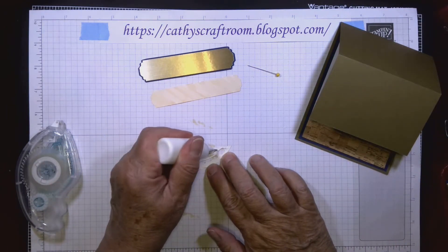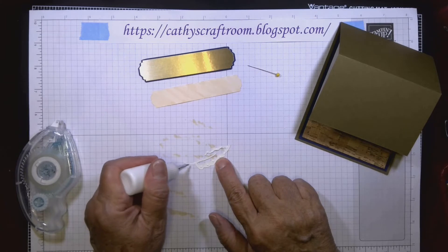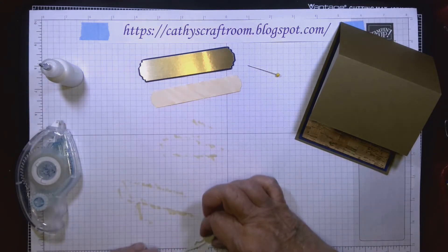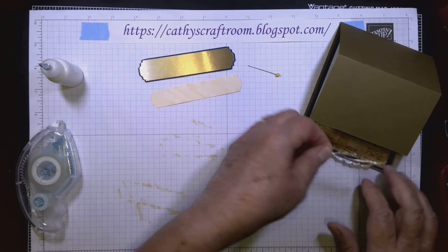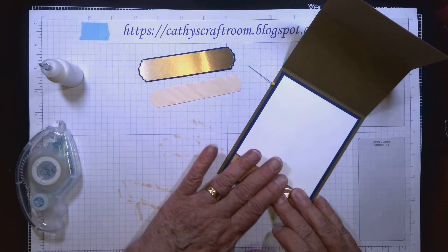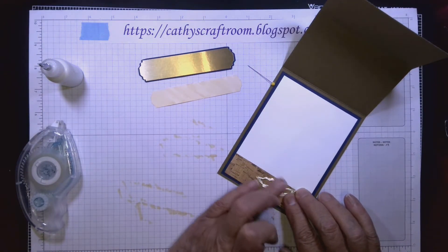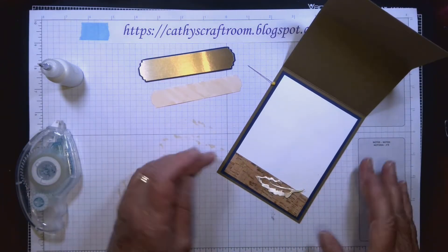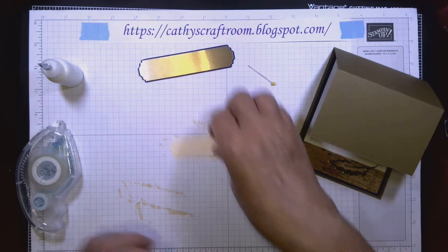I'm just going to put little dots of glue here and there — just enough to hold it in place — then flip it over and attach it on the cork near the top. This gives a little something extra on the inside, a bit of glitter to correspond with the glitter in the paper.